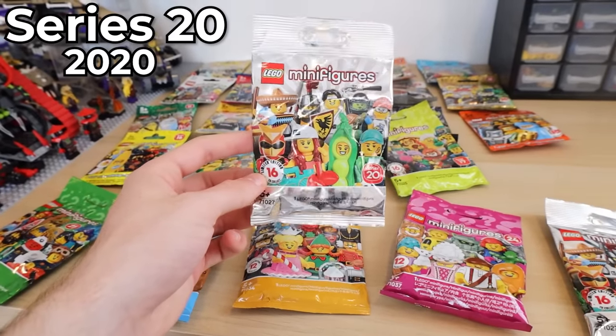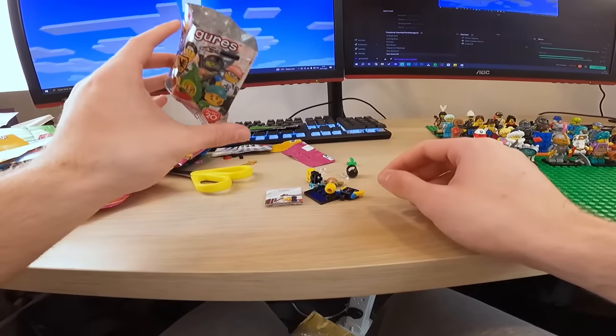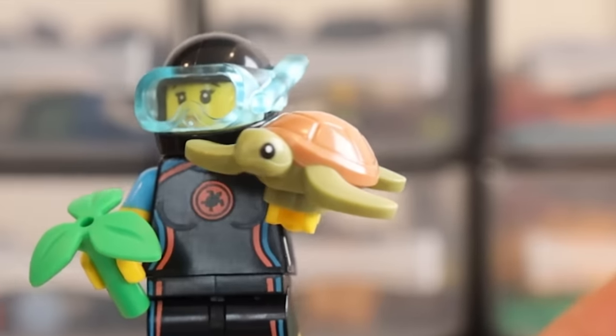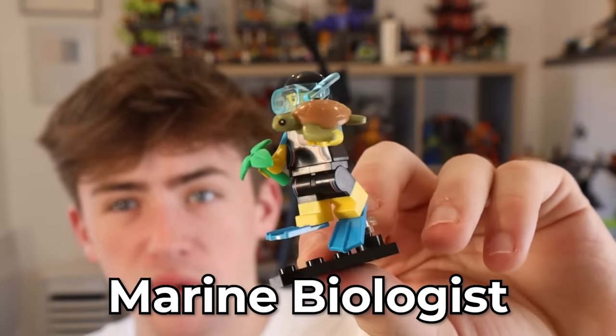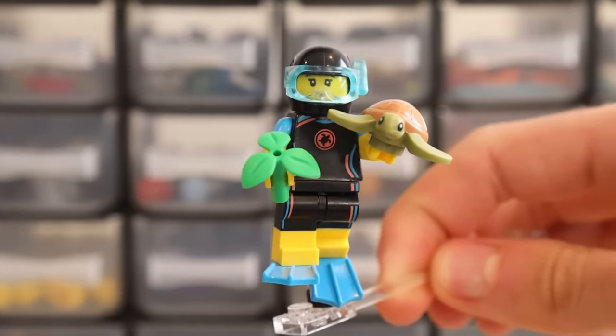I actually randomly just got in the package another one of these bad boys, which is Series twenty. Let's see if I get a duplicate. What? Yes! Turtle in Lego! I'm going to go ahead and say that is one of the best minifigures. The amount of accessories you're getting is crazy. It's just a cool minifigure.